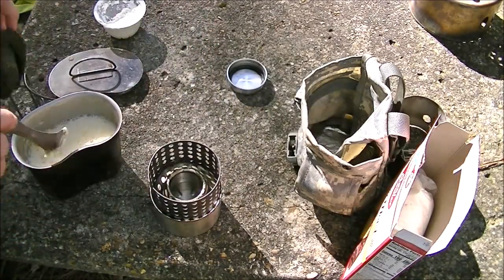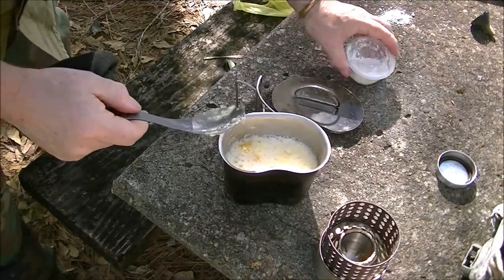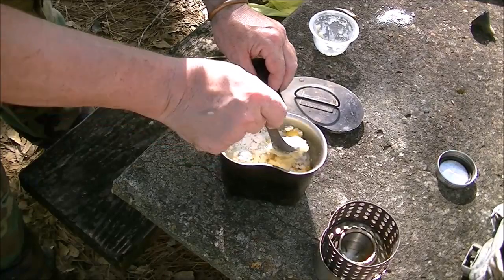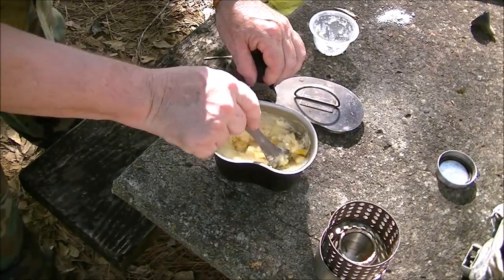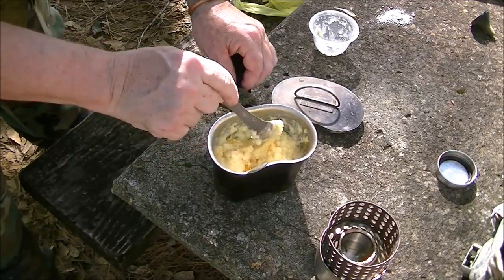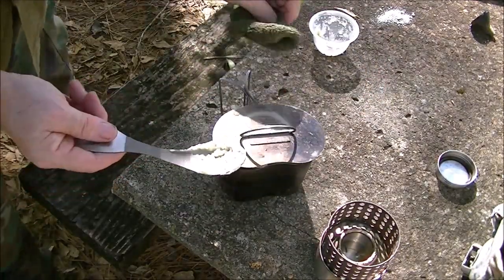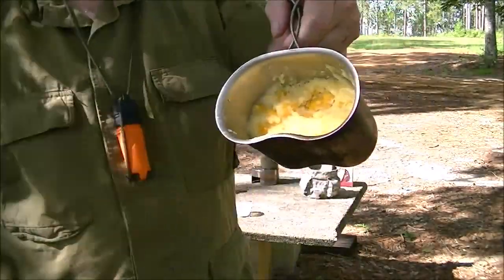Now take it off the heat. Add in the cake mix and stir it in real good so there's no clumps left. Smear it down nice and smooth. Put the lid on and let it sit there ten minutes. And then, after ten minutes, what we have is cobbler.